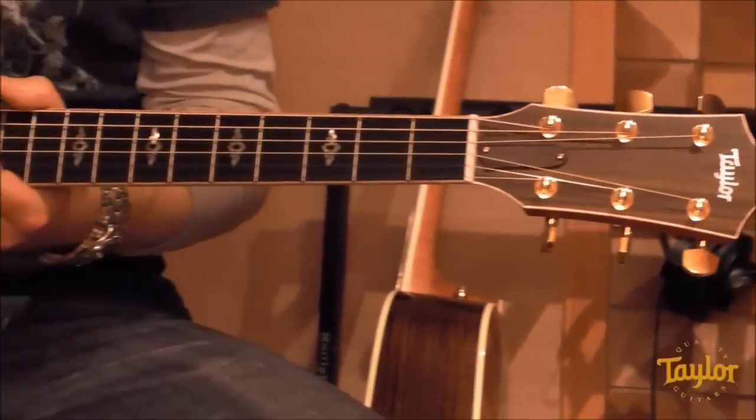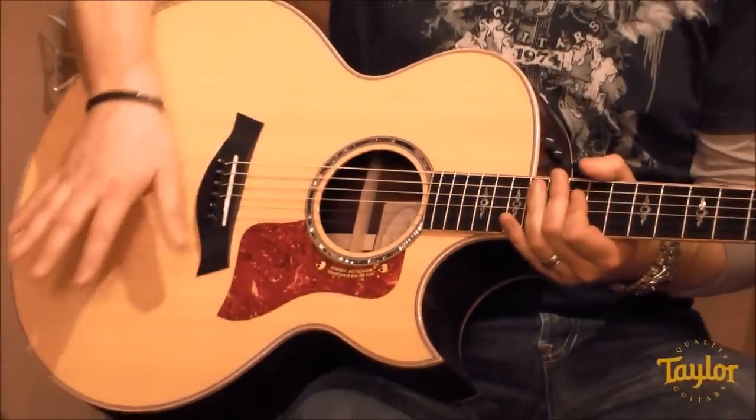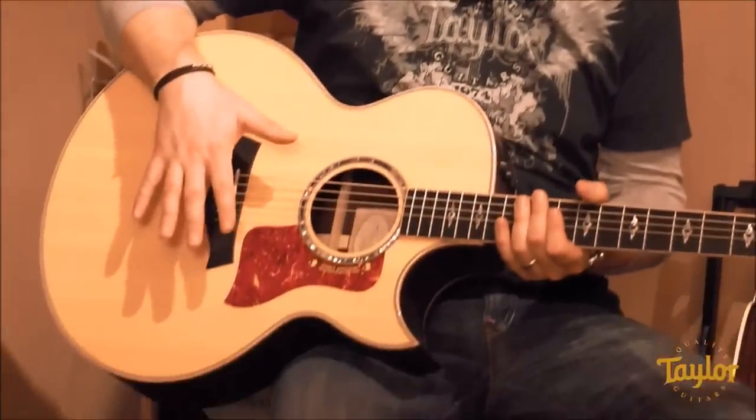The other traditional body shape is the Jumbo. Taylor Jumbos and Dreadnoughts have traditionally shared the same bracing pattern, but in 2003 we redid the bracing in the Jumbo to give it its own distinct voice. Sonically, you're going to hear a lot of low end without it becoming too boomy. You're also going to hear a tight midrange, which makes it feel a little bit scooped. If you're a light strummer, the Jumbo might not be the right shape for you, because it takes a lot of energy to excite that top and get it resonating.